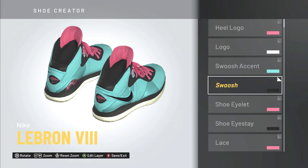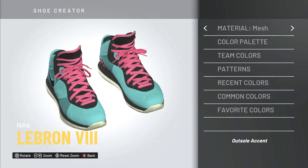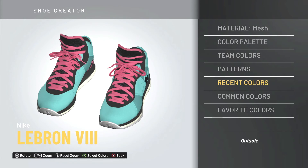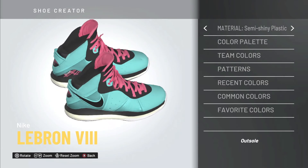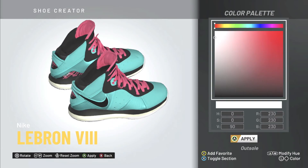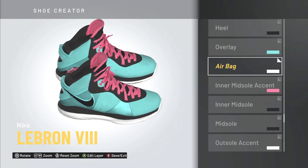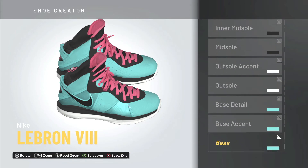I'm moving on to the heel logo — changing that to pink and the material to shiny plastic so you can see it. Going back through the shoe a few more times — it's coming along well. I'm editing and revising, changing those off-yellow and off-white colors to a clear white so it looks better. I'm also changing some materials to semi-shiny plastic so they stick out more on the court, and trying to find the best colors in the palette.